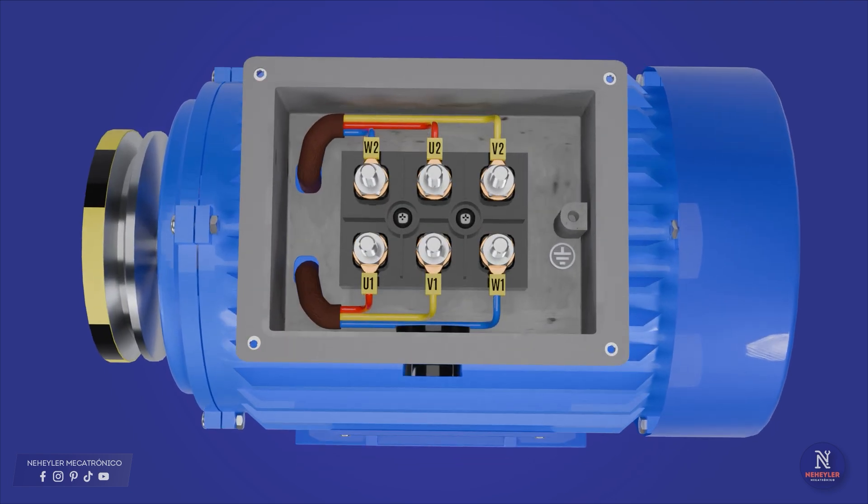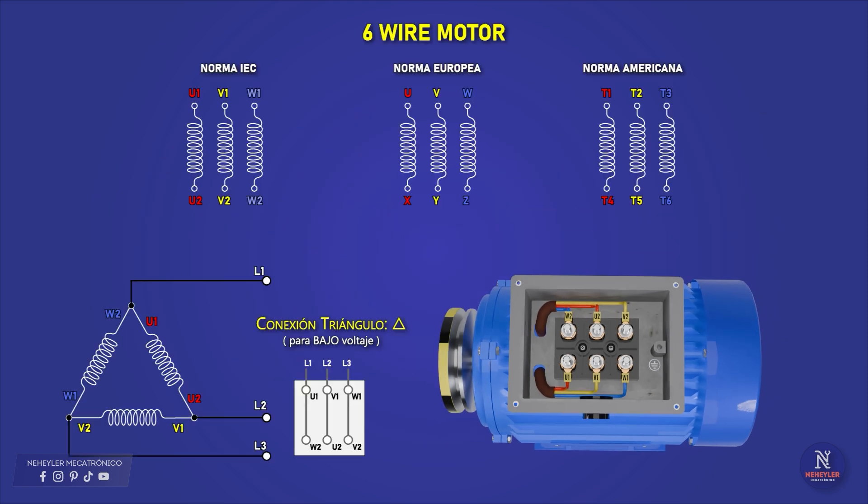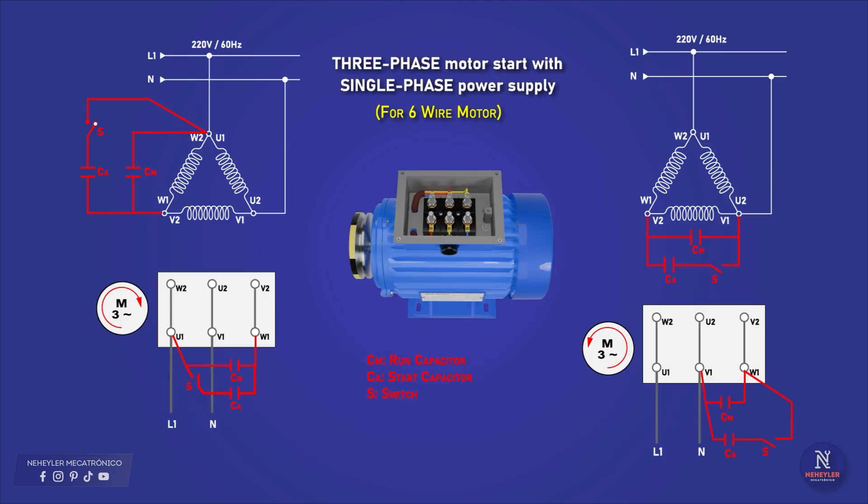If the motor has 6 cables or terminals, it means it has 3 coils, since 2 cables come out of each coil. These cables can be designated with letters or numbers depending on the country of origin. Here are the equivalences according to the different standards. I am going to use the IEC standard — if your motor uses any other letter or number, refer to these equivalences to identify the corresponding cable. For this type of motor, the coils are required to be connected in a star or delta configuration in order to connect the capacitors.